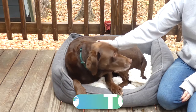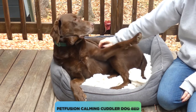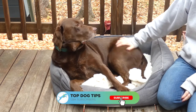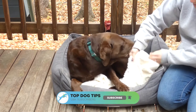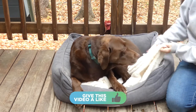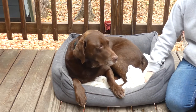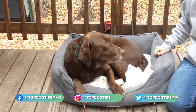This is the Pet Fusion Calming Cuddler dog bed, and this is my chocolate lab Sadie enjoying a little nap in it on this beautiful fall day. You can see that the top layer of this bed is actually a loose blanket. It is attached to the bed, but it's a loose blanket for dogs that love to nest and burrow and really cuddle and snuggle into their beds.